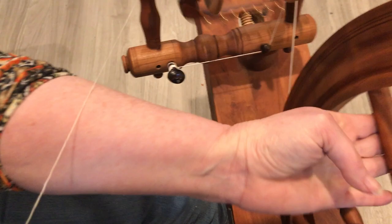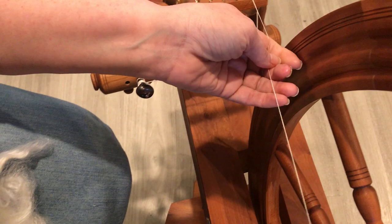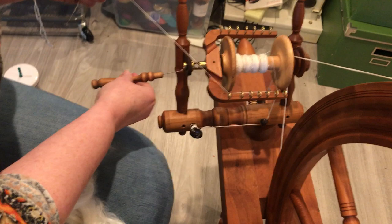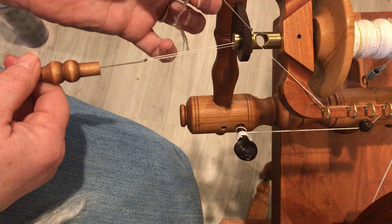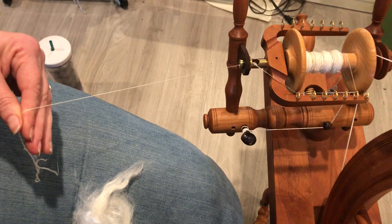That's where I broke it, and that happens all the time. What I'm doing here is pulling the thread through the orifice with my orifice hook — I'll thank my husband for not smirking, he doesn't like the word orifice. So I've pulled it through and I'm going to just pick it up.